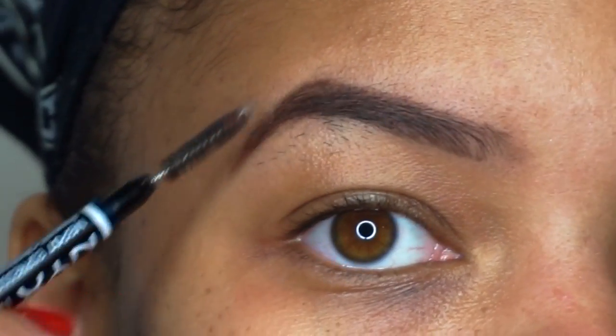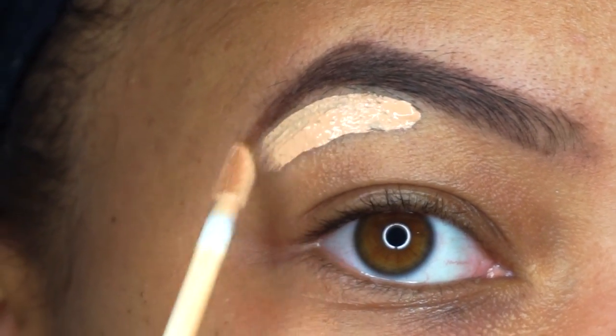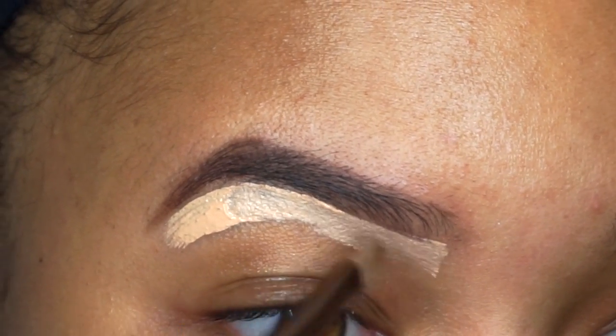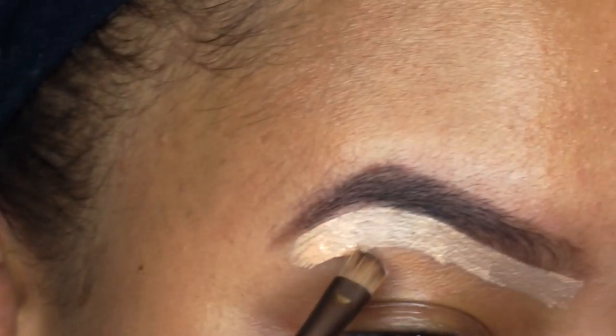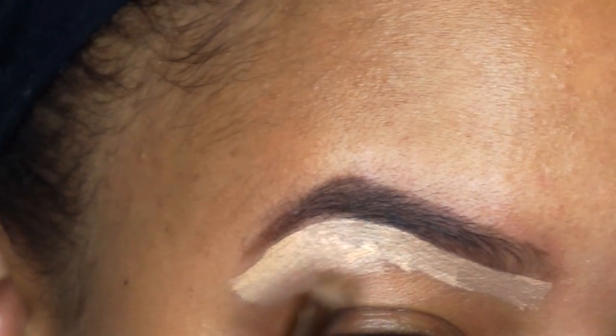Luckily this pencil has a spoolie on the back. Then I'll go ahead and clean up the eyebrow to give it a sharp, perfect look. After that, I take a small angled brush and drag that concealer down below, and I'll even use my finger to really blend it out smoothly.